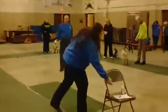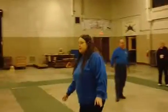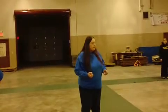Let's do a couple of quick sits and downs. The downs we seem to have a little trouble with last week. So what I'm going to have you do — right where you are — is take several steps forward.